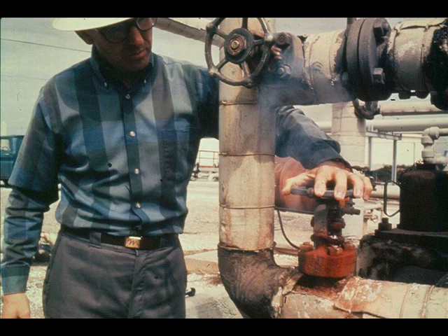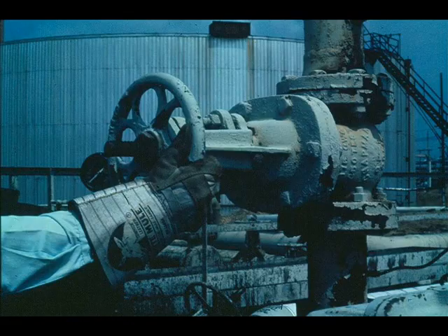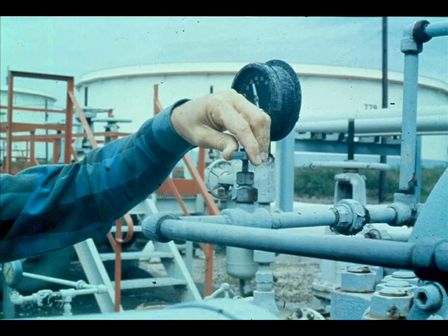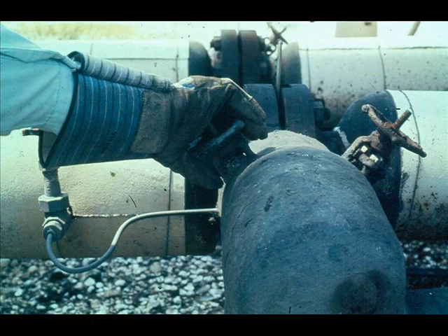To shut down a steam-driven reciprocating pump, first close the valve in the steam line to the pump. Then open drains on the steam cylinders and close the steam exhaust valve. Close the pump discharge valve and suction valve. Open a vent on the liquid end to avoid excessive pressure from liquid expansion or excessive vacuum from liquid contraction. Close off cooling water if supplied. If there's danger of freezing, drain the pump's cooling system. There may be other exceptions to this shutdown procedure, especially if the pump is to be kept ready as a spare.